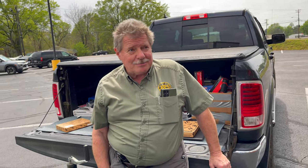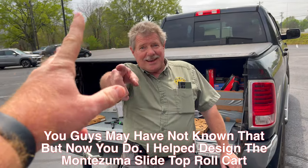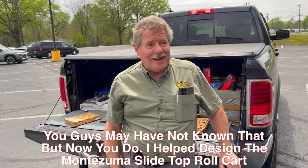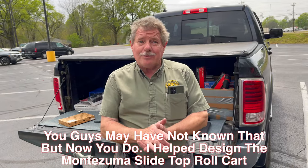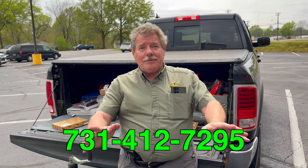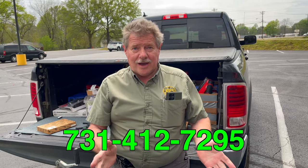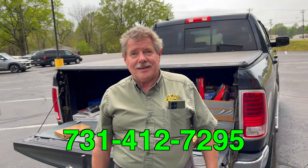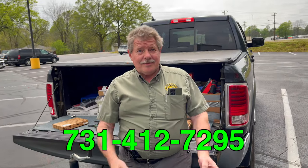I know somebody had their hand in getting them to design those — that hand, that brain — and they are awesome. I've been waiting to get them, I got customers waiting to get them, and it's gonna be a great week. So that's it. 731-412-7295 — there you go, that's Joe's number. Text or call and he'll be able to hook you up with anything you see.